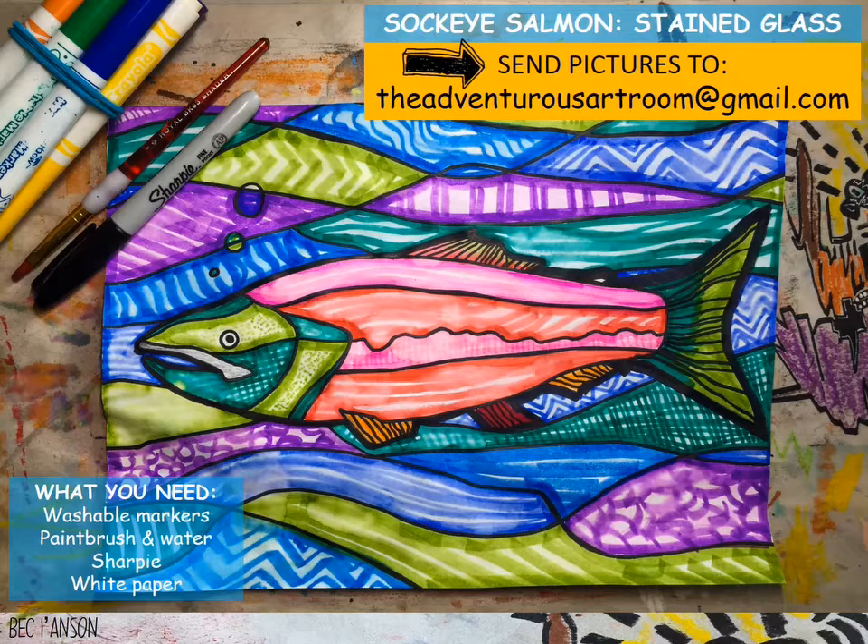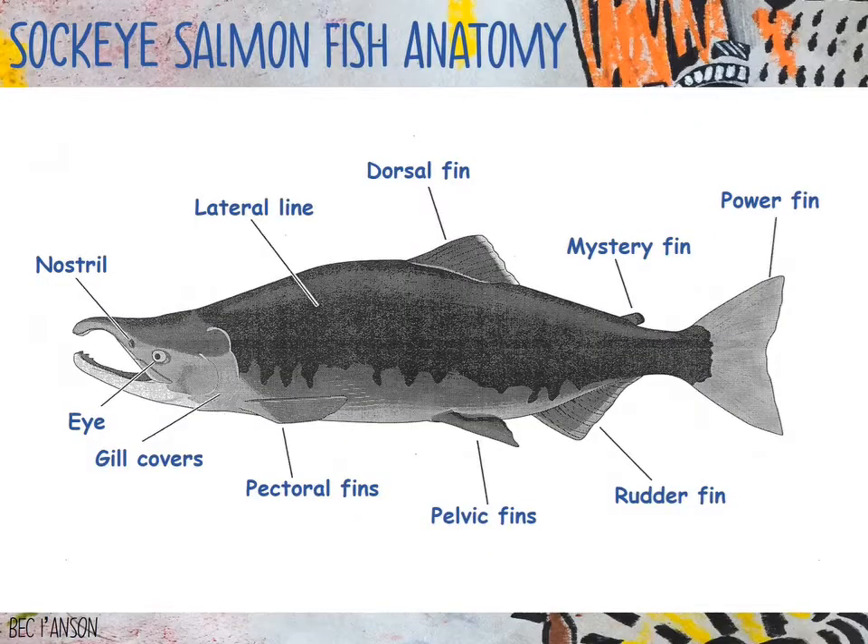Remember you can send your finished pieces of work to theadventurousartroom at gmail.com. Today you'll be playing the role of scientific illustrator. A scientific illustrator's job is to accurately present the features of a real animal or plant. Making their drawings accurate helps scientists learn how to identify lots of different species.